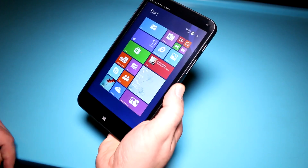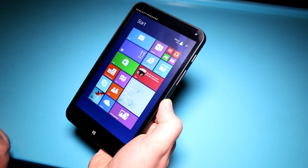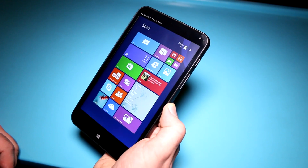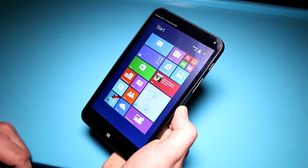Hey, I'm Roland with Mobile Geeks and I'm right here with Microsoft in Berlin. This is actually the cheapest major brand tablet on the market right now, or coming out. In the US it's already out for just $99 and it's the HP Stream 7.